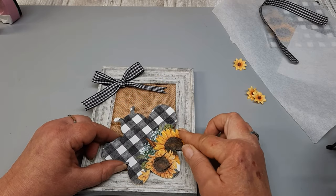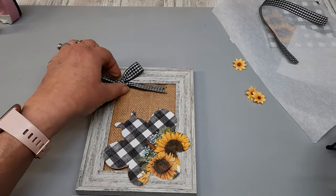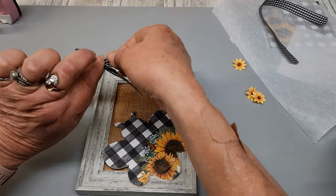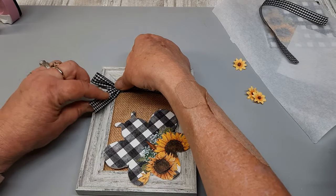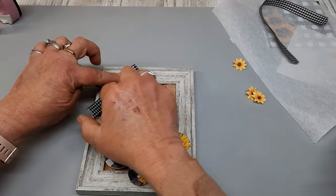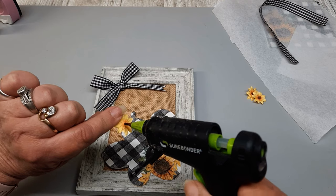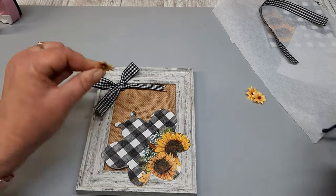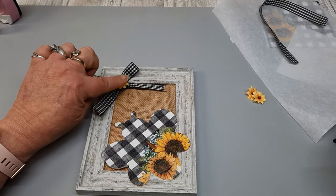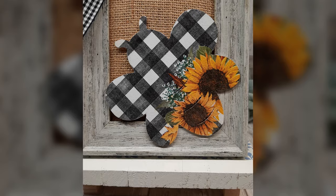I'm simply gluing this bee down. Look how cute — so country, so farmhouse. I made a simple bow and I'll be attaching one of those small sunflowers that I think I got from Hobby Lobby for like 90% off after fall. I think this is just enough — it's simple but it's rustic, it's country, it's farmhouse. I thought this was a pretty cute way to use a napkin. Did I nail it? Did I fail it? Let me know your thoughts.